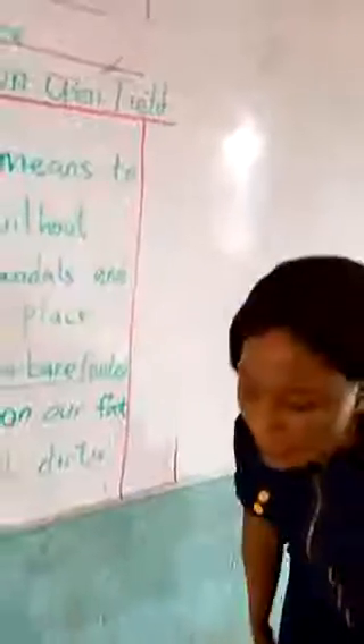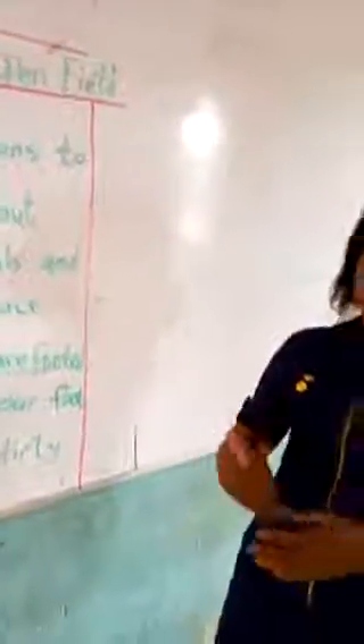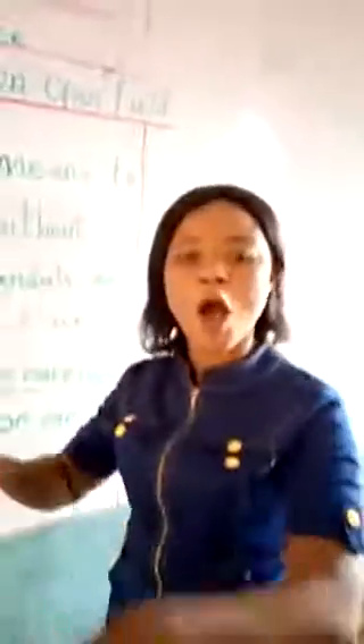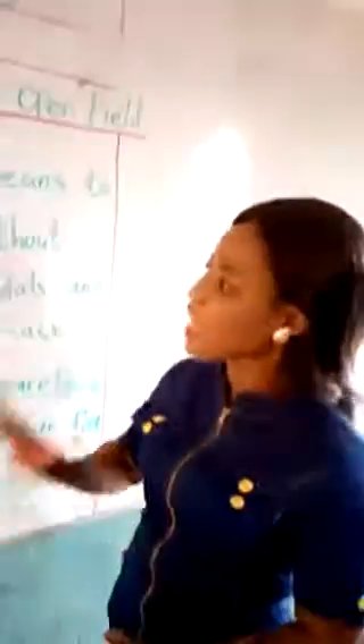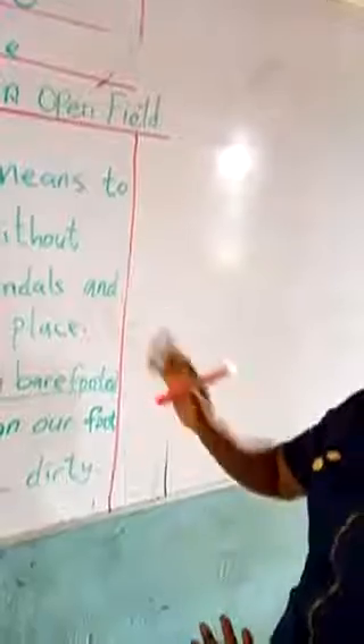Now we have seen what walking barefooted means. Let's take it again, everybody. Walking barefooted means to walk with our legs without putting on our sandals, shoes, or slippers. So that is the end of our topic today.